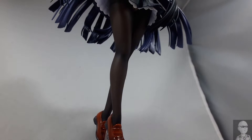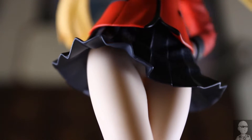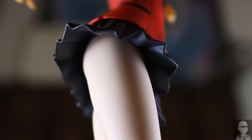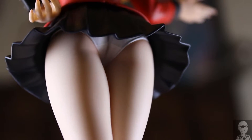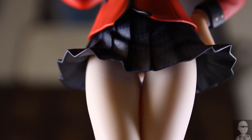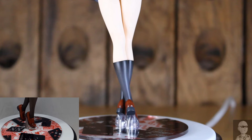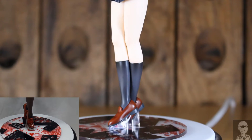Another difference is that Yumiko wears waist-high nylons whereas Mary does not, so the pantsu shot is much more visible and it induces much more of a medically critical nosebleed. Then lastly, Mary wears a pair of black long socks and nearly the same shoes as Yumiko.